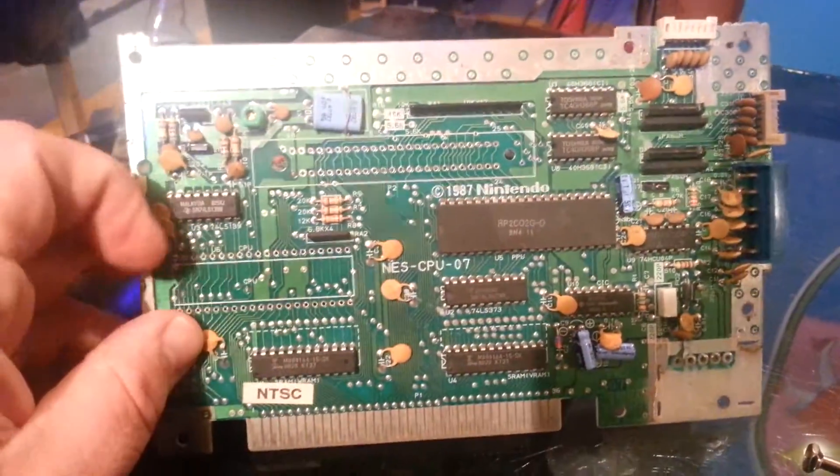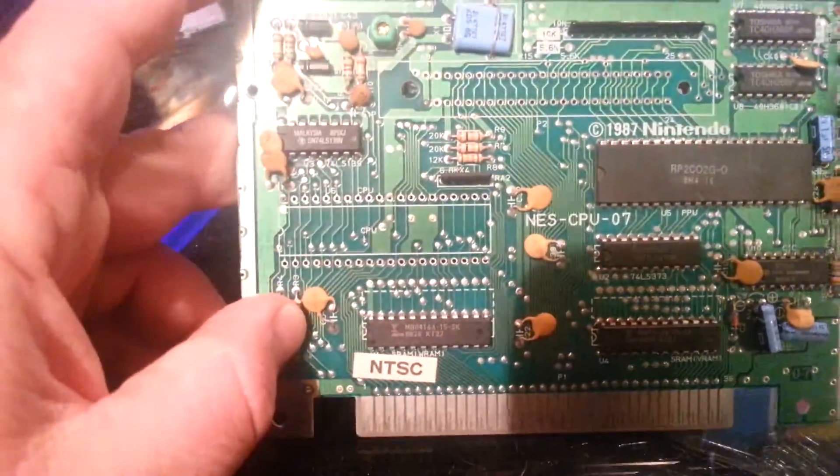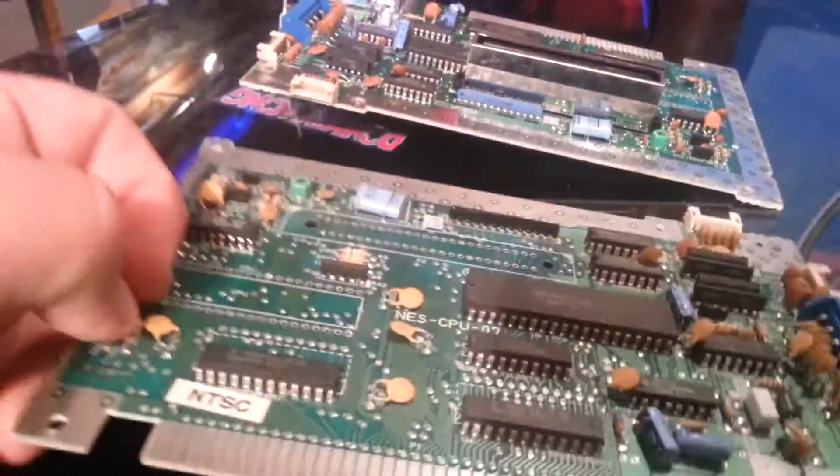So I still had this board, and I thought, well, maybe the CPU is still good out of this one. So I first tried what I'm doing right now with the CPU out of this board, but I found that it didn't work.